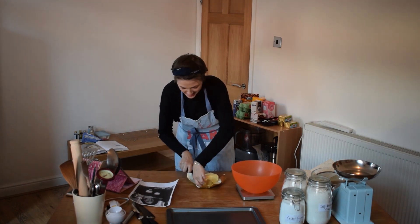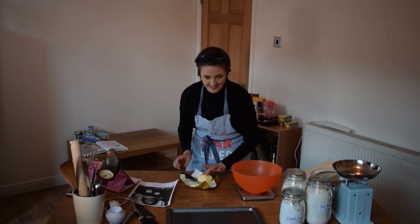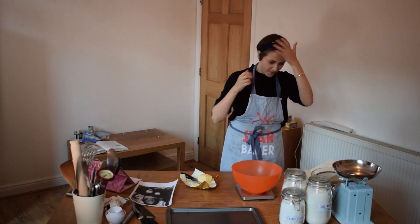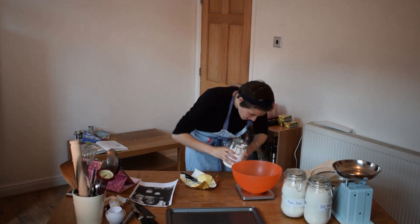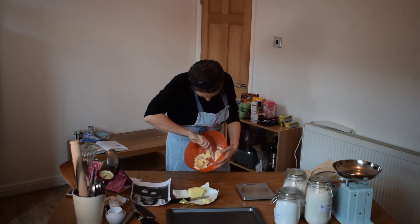I definitely need to drop this button. Take it easy. That is nice. 55 grams of castor sugar. Oh no. It'd be really... it's going really well.